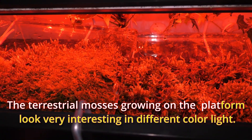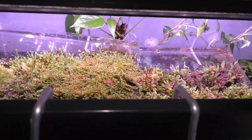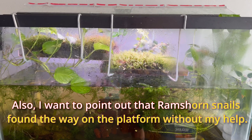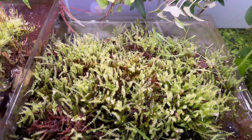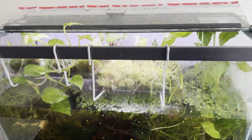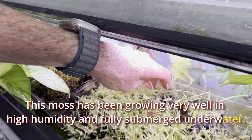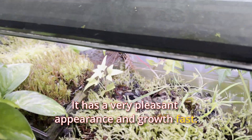The terrestrial mosses growing on the platform look very interesting in different color light. I also want to point out that Ramshorn snails found their way onto the platform without my help — here you can see one snail. This moss has been growing very well in high humidity and fully submerged underwater. It has a very pleasant appearance and grows fast.